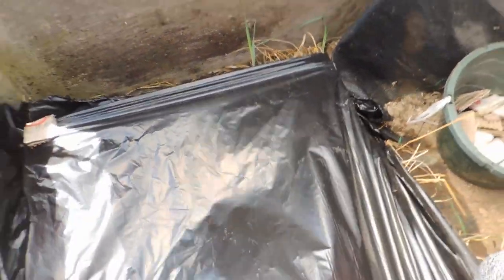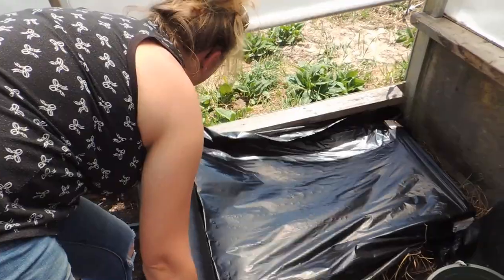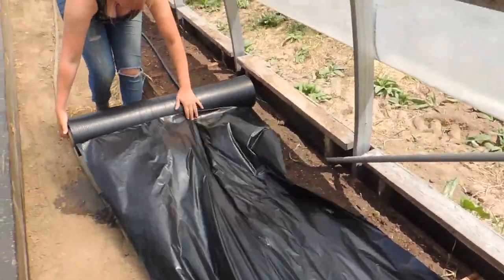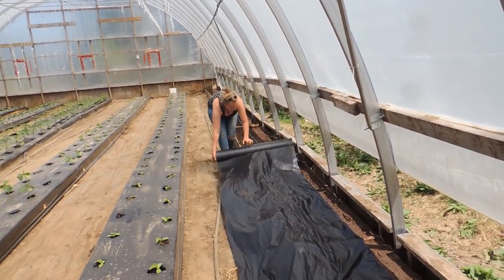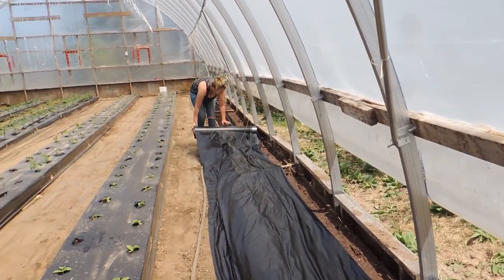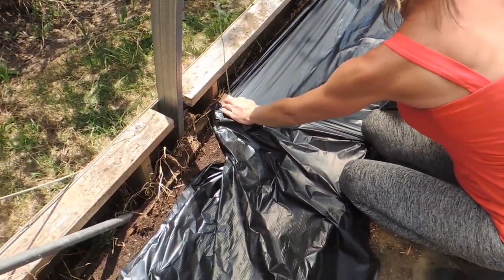We're going to completely unroll the plastic — Haley is rolling it out along the bed. You don't want to worry about it being off-center right now, and you want to leave a little extra length at the end. We'll continue doing this and get it all secured with cardboard pieces down the side, which we'll show you in just a second. We are almost at the end now.